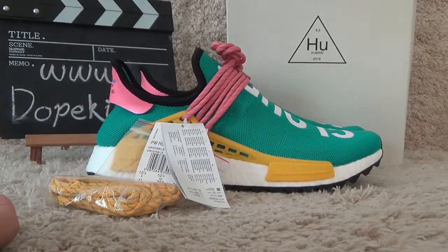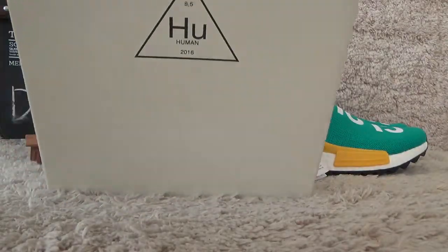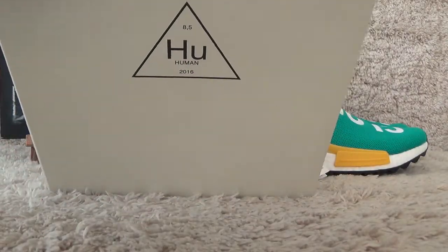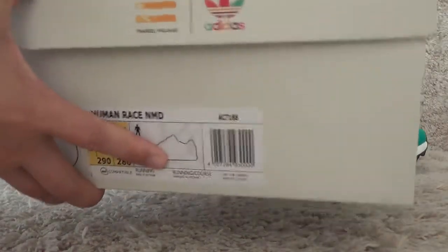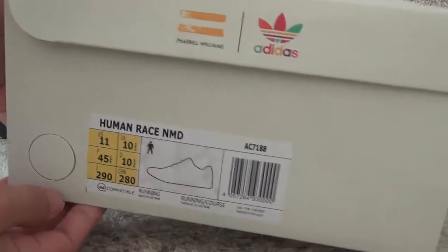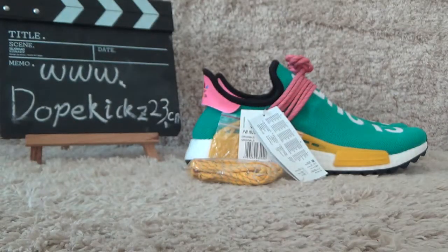Now let me check the box. Here is the box with the HU branding on the surface, and on the sides we can also find the shoe information label. Inside there is white color tissue paper to cover the shoes.